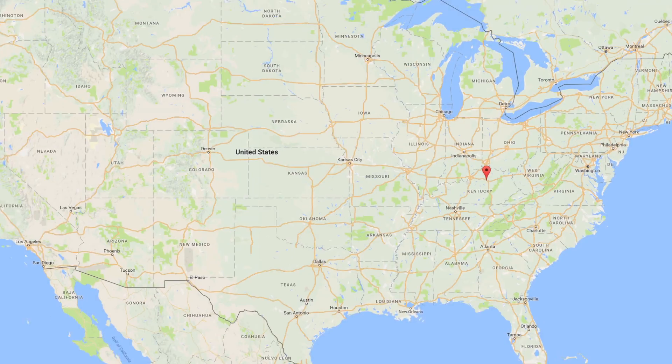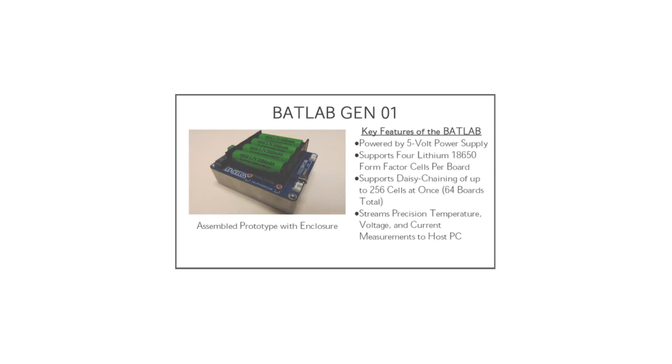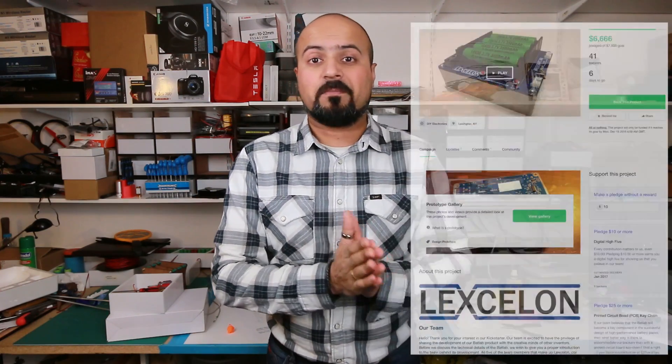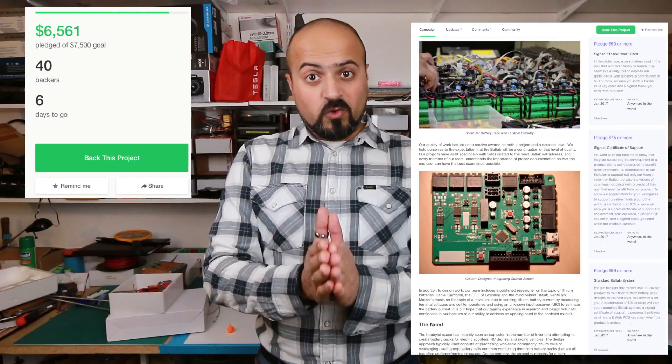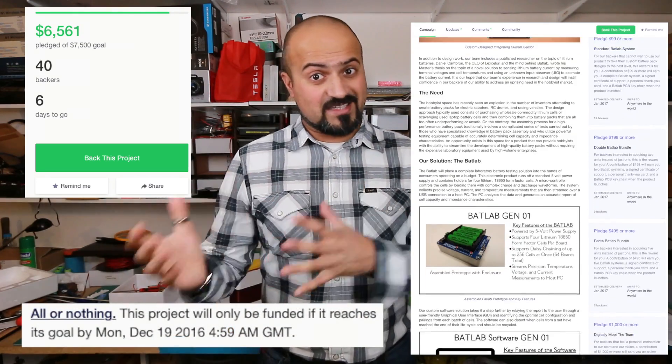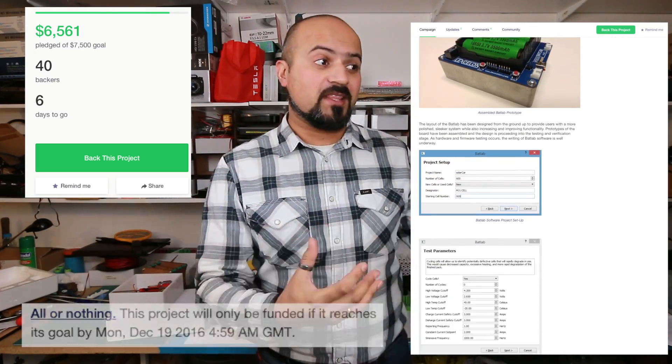There is a group of engineers in Lexington, Kentucky, in the US, and they are called Lexalon. They're producing an exciting project called The Bat Lab, and I would encourage you to go and check out their Kickstarter campaign. They've only got six days left, and they're so close to their goal of $7,500 — they're at $6,700. It would be so cool if my audience went in there and made them reach their target.